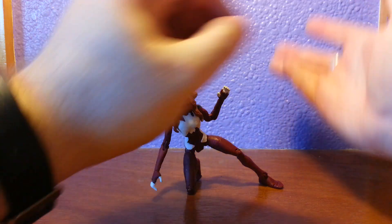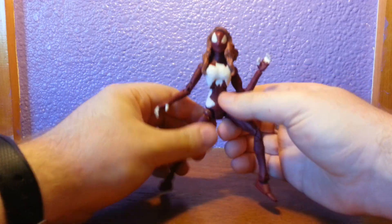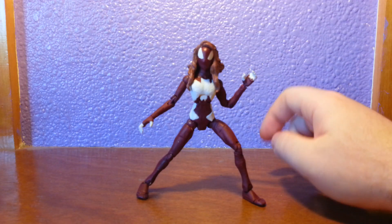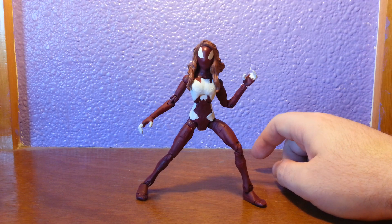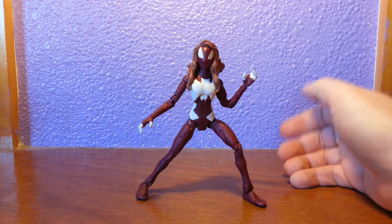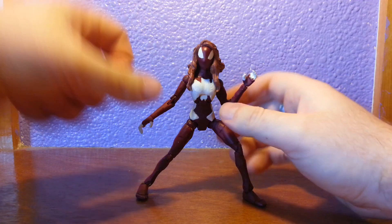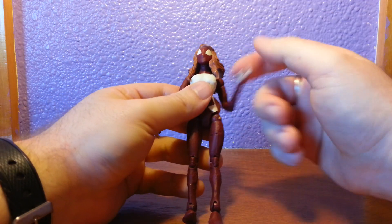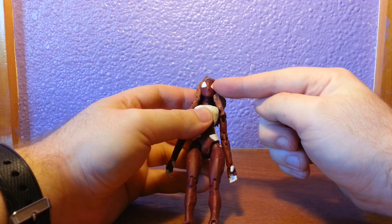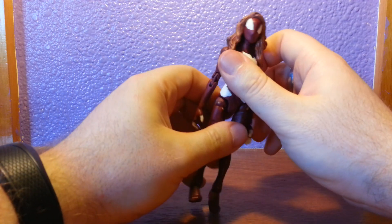Anyway, my custom-built Ultimate Spider-Woman. With most of my customs, she was in the planning stage for a very long time and had numerous recipes. I'm trying to actually remember what is underneath all this because, as with all my customs lately, it's been in storage. Okay — we have Spider-Man Classics Black Suit Spider-Man head, and the hair I'll come back to.